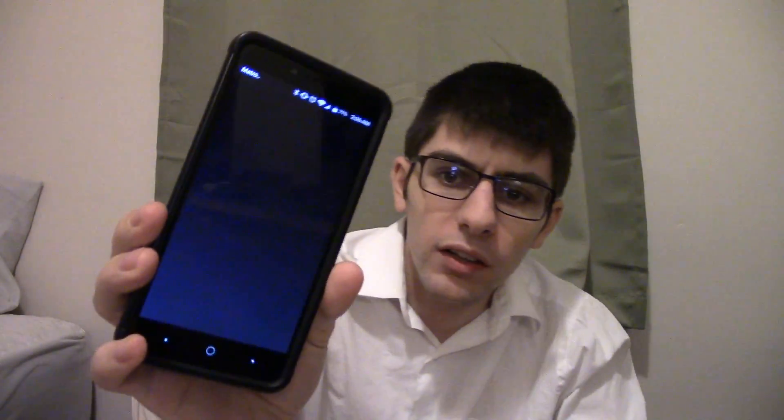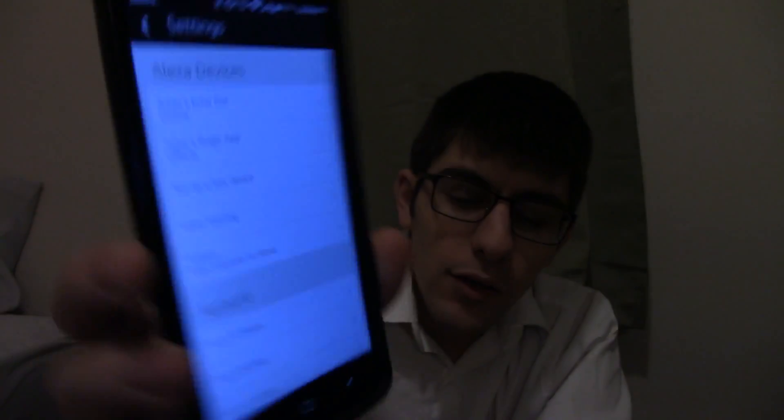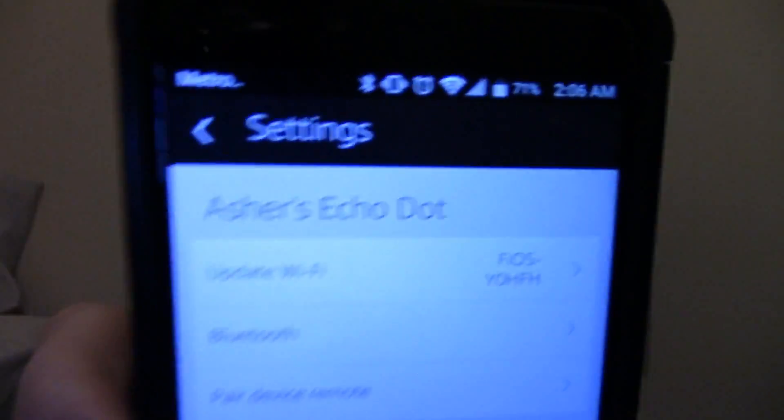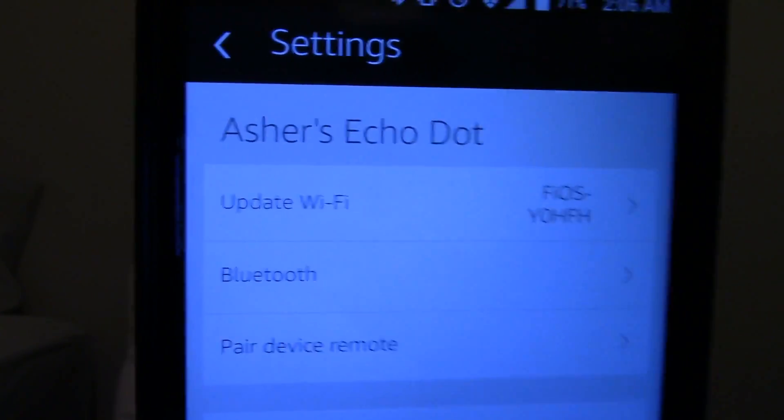If you go over here and fire up the Amazon Alexa app — it does take time to load, they really should fix that because it shouldn't take like 20 seconds — once you do load it up, you go into the settings here, and then you have to find your Amazon Echo. Mine's just Asher's Echo. Then from there, there should be an option to click 'Update Wi-Fi'.